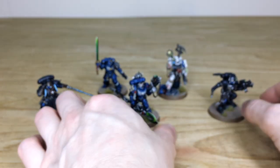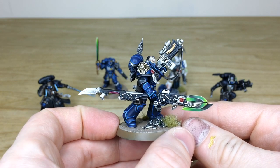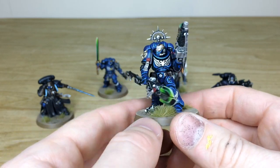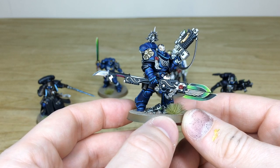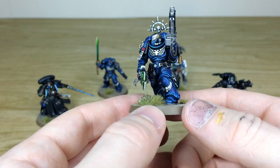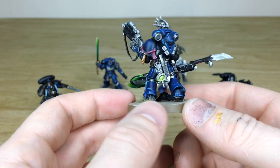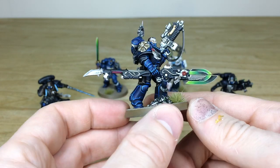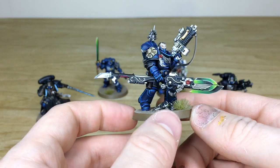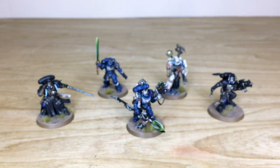Finally, a custom chapter master, captain, or lieutenant - whatever our client wishes to use him for. We can't take credit for the build as it was our client's work, but it's a really cool model using a Custodian-style spear with extra blades added. You can see the brush blending done on the blade tips, all the skin and eyes fully painted, and a glowing green screen on his optics. A lovely model bounding forward looking very intimidating - we thoroughly loved doing the painting work on this.